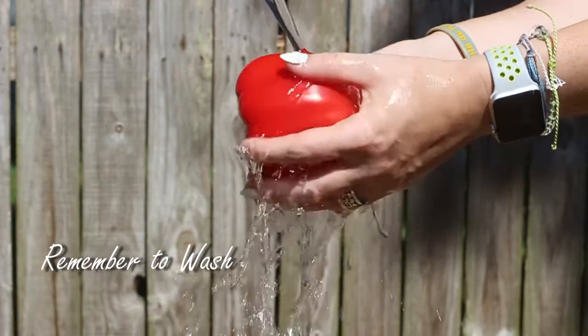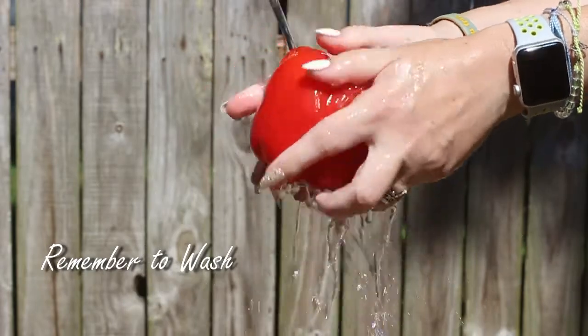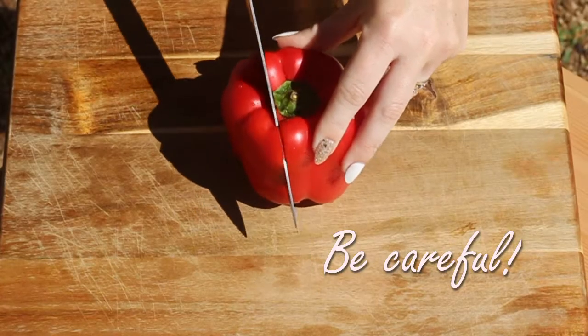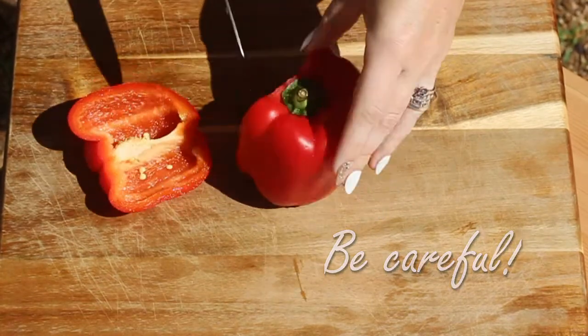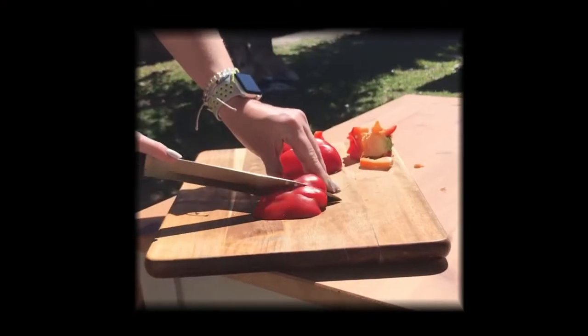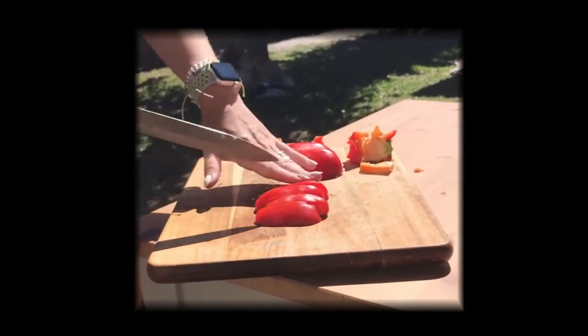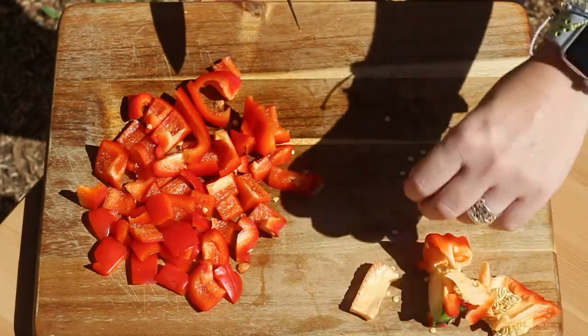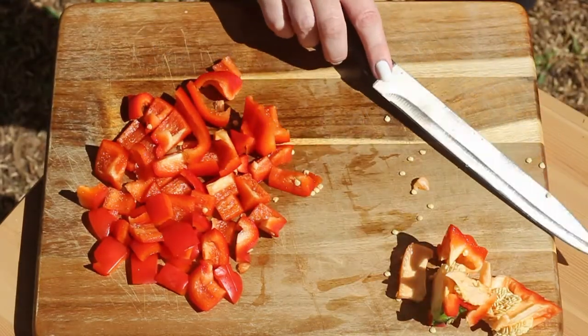Start by washing everything thoroughly. Even if you only plan on feeding this to your dog, it's important to make sure everything is clean. Once rinsed, cut the bell pepper into small pieces. Bell peppers are great because they're packed with vitamins — they're full of vitamin A, C, and potassium. They also contain a good amount of fiber and iron, all key to a healthy dog.